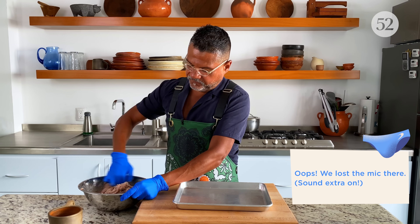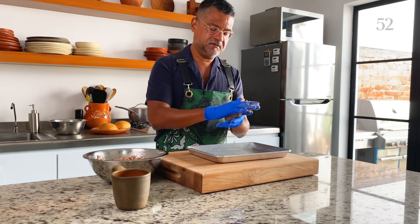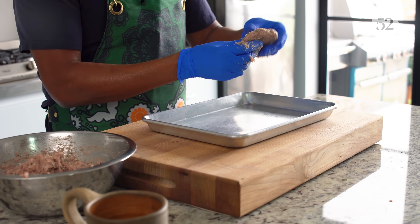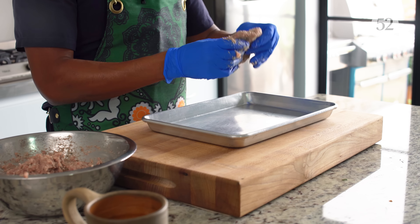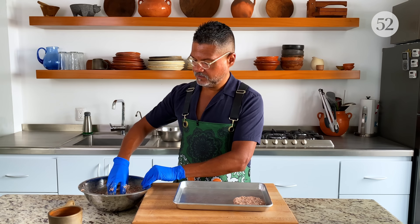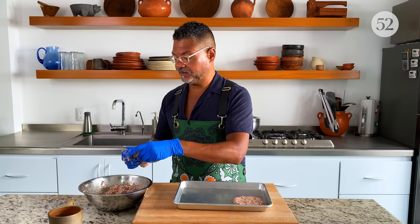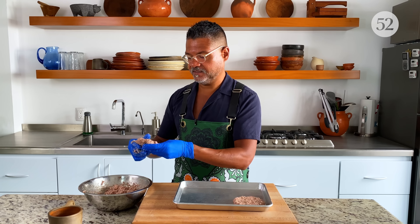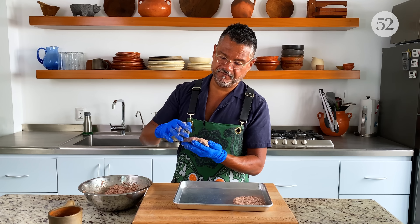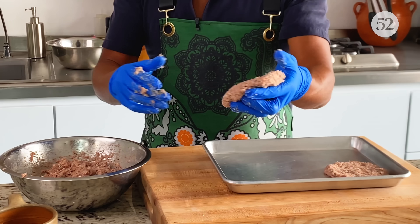I'm going to give it one final mix just to make sure everything's nicely blended. For the sausage patties, I'm going to gently roll it out and press it in my hand — if I push it into the sheet tray it's going to get stuck. They're going to shrink as well, so you want to make sure you make them maybe slightly larger than your bun, or at least as large as your bun, and they'll contract as they cook. It smells so good and you can see the little flecks of herbs in there.